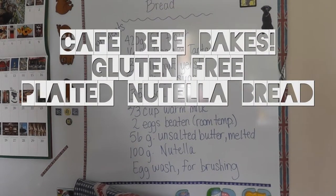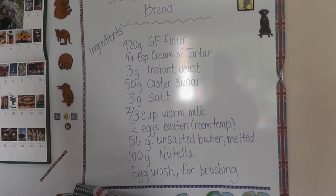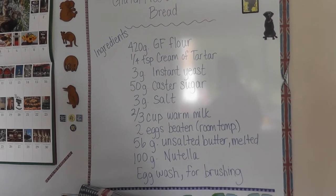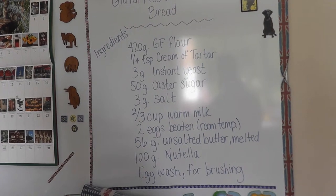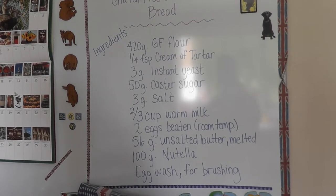Hello and welcome to this week's installment of Cafe Baby Bakes. This week we're trying gluten-free plaited or braided Nutella bread, a recipe that comes from Gluten-Free Anna Shoestring, an American website where she does amazing recipes for gluten-free bread and other gluten-free tasty treats.